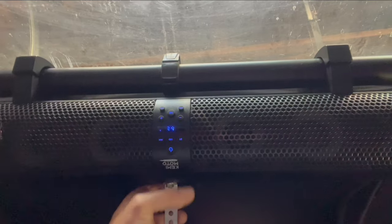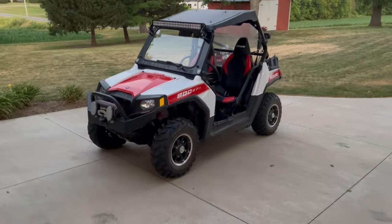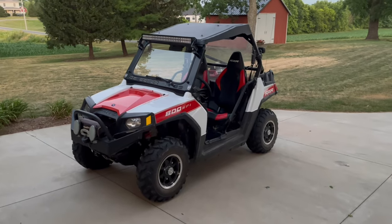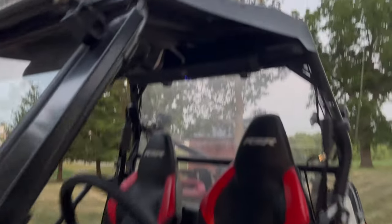Power on, and it quickly connects to Bluetooth. And there it is, all installed. My other Razor videos are over there and the product is down in the description. Thanks for watching.